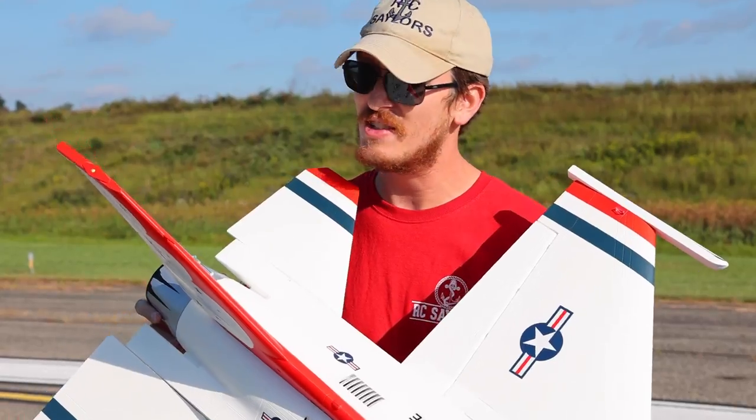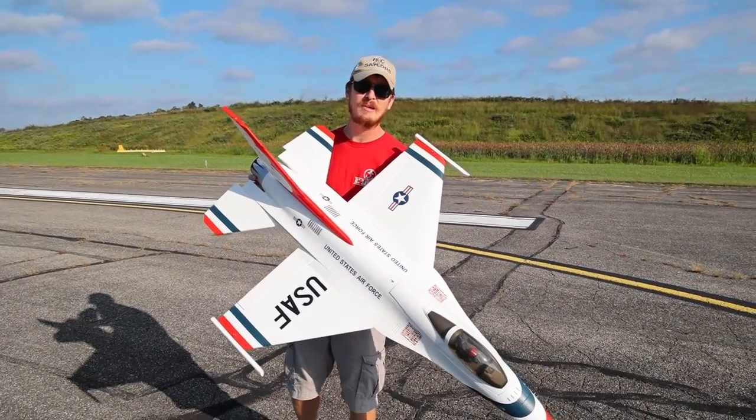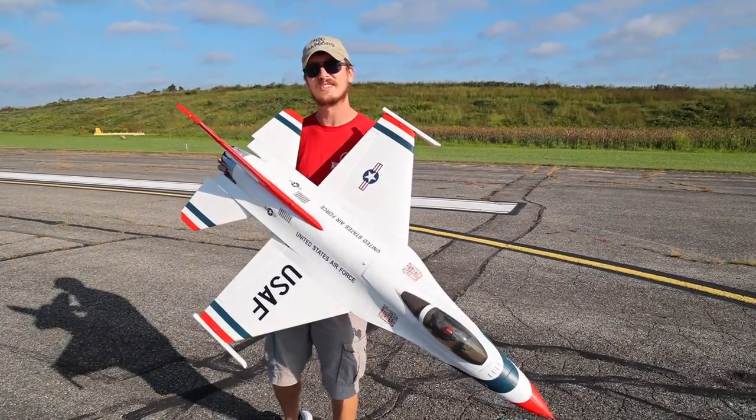Let's put this in the air and see if we can get another 30 seconds to a minute of flight time and a lot of fun. Let's go.